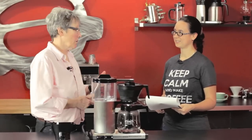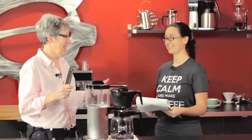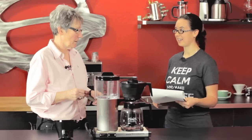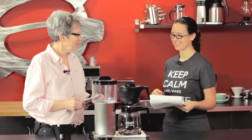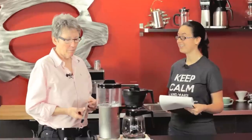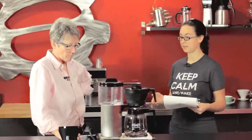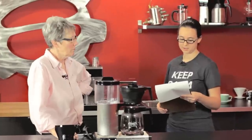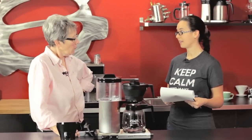Today we have Miranda from customer service, and she's putting me on the spot! We get a lot of questions from customers, and sometimes they get repetitive. One particular question we've recently been seeing because of the new Techniform Grand is: does the manual stop for the Techniform brew basket work on the Grand?